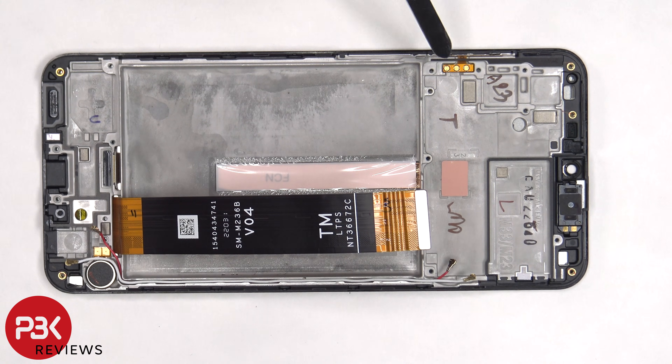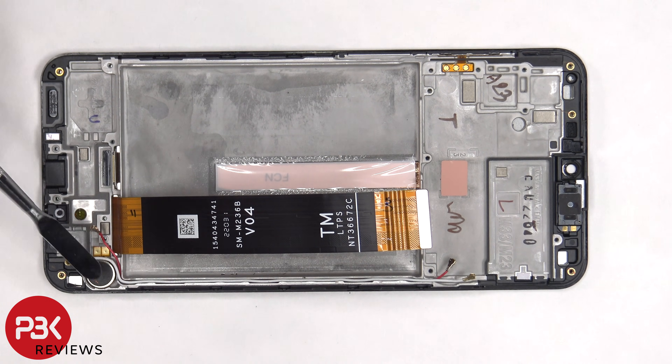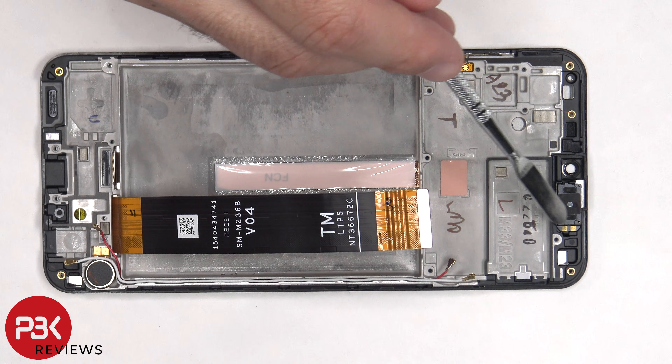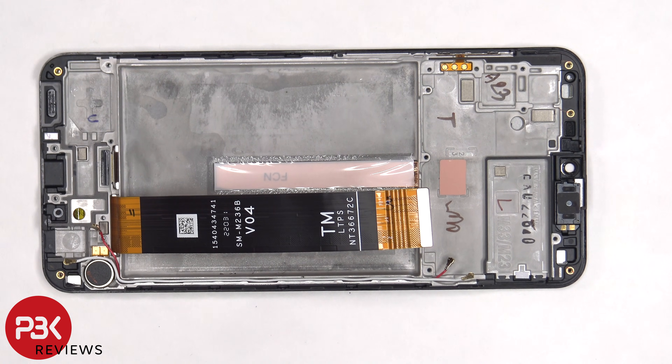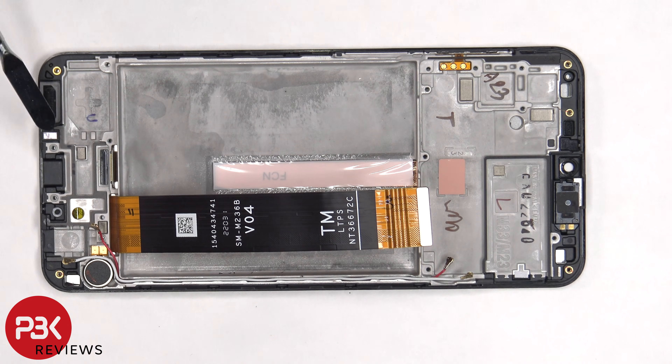The flex cable for the volume key is located on the side and is held on with some adhesive, so if you want to replace that you have to gently pry it off. The same goes for the vibrator motor which is located on the bottom right, and the ERP speaker is located on the top. There are also two liquid damage indicator stickers on this phone — one is located underneath the SIM reader and SIM tray on the frame, and the other one next to the charger port.